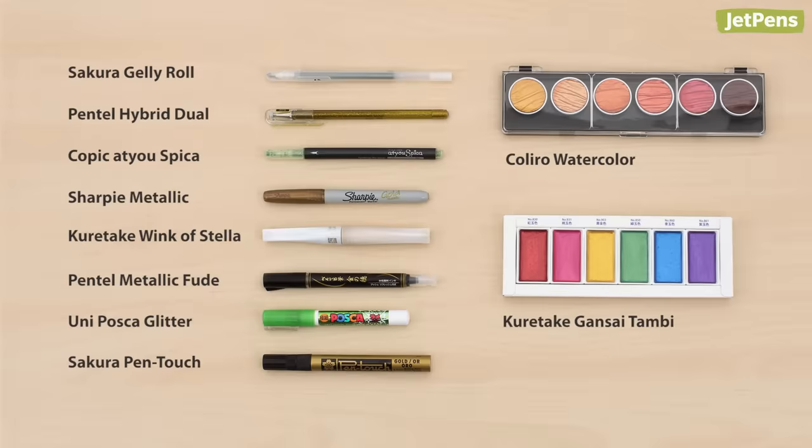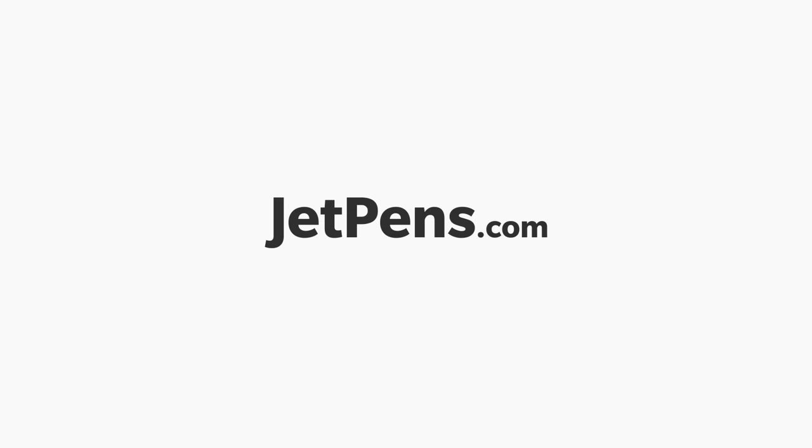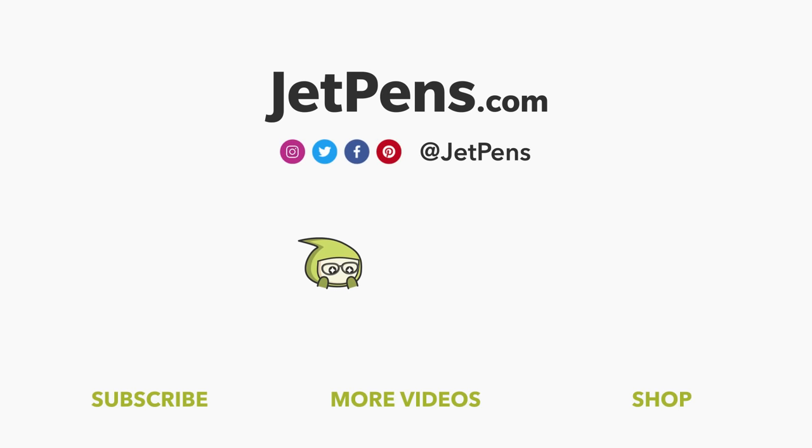That completes our top 10 glitter and metallic pens and watercolors list. What holiday crafts are you planning on making? Check out all of these products and more at JetPens.com. Thanks for watching!